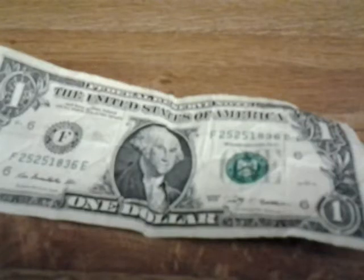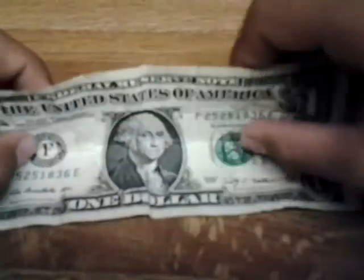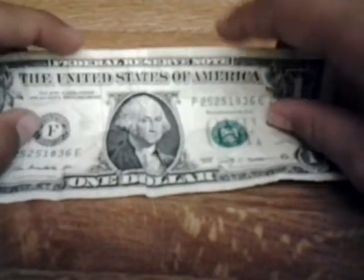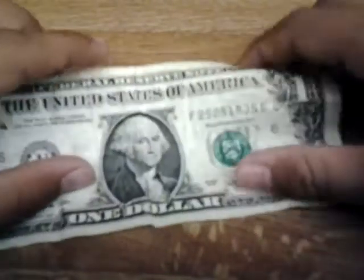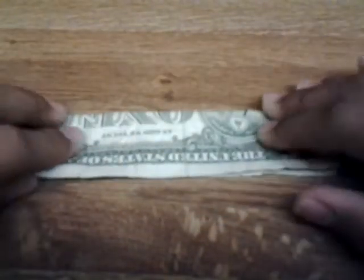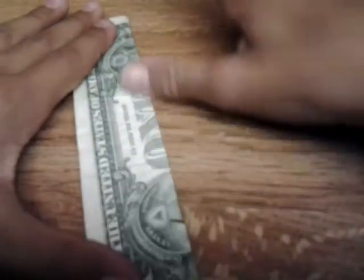Okay, so this is going to be very easy. Let's get started. What we're going to do is fold our $1 bill in half by taking the top and folding it to the bottom like this. Very easy, simple step.